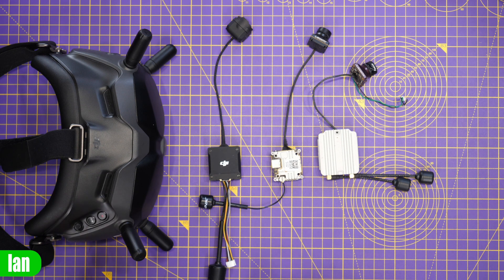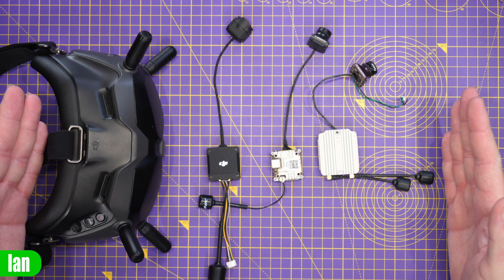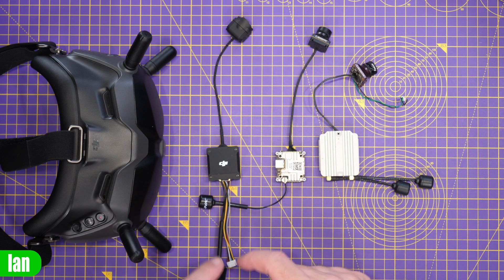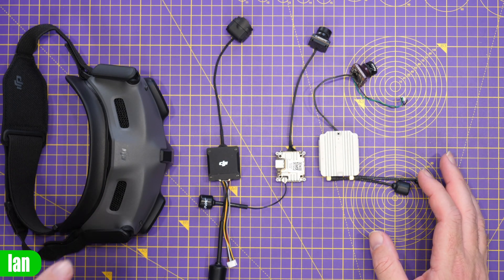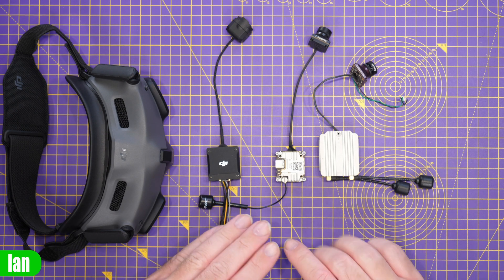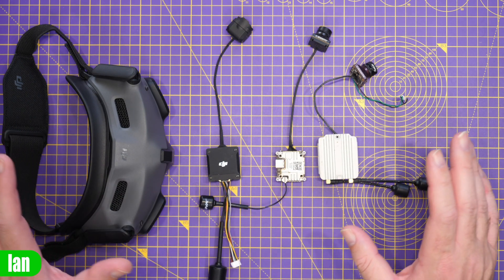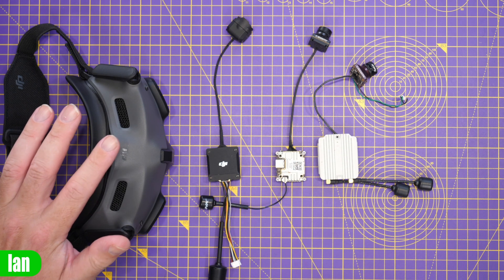The HAM file is placed on the goggles and unlocks the O3 air unit to full FCC output. On the V2 goggles, original air units use NACO and NACO power, while the O3 air unit uses the HAM file hack. For the goggles 2 and Integra, the HAM file works on all three air units in the system. You do not install it on the air units — it goes on the goggles because the air units are upgraded to that new O3-style firmware. Using NACO on these does nothing; simply install the HAM file on your SD card on the goggles.